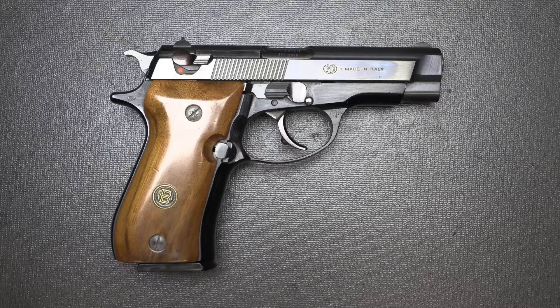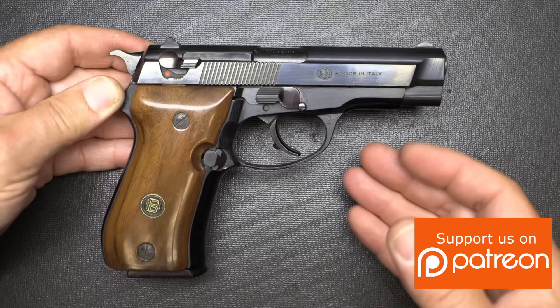Making purchases of firearms can be expensive, and we really appreciate our Patreon members. They really help us bring guns to you that we could not possibly get any other way. So just a big thanks to our Patreon members.